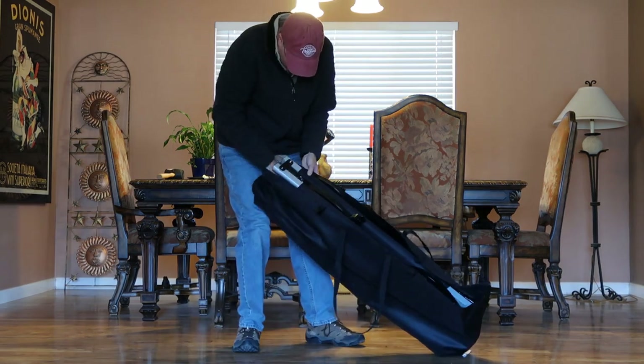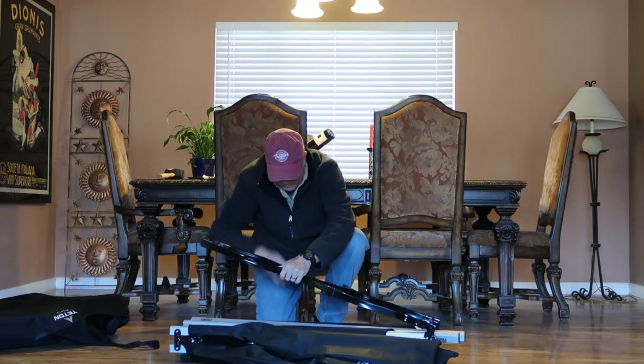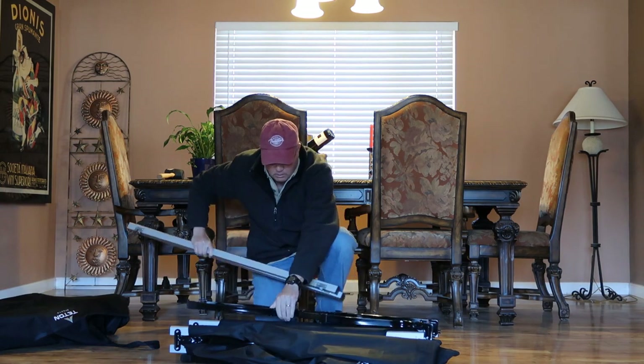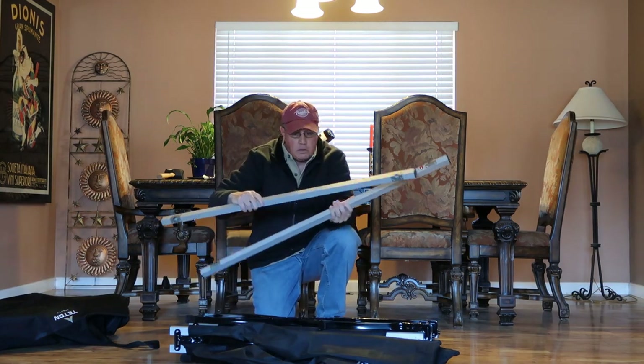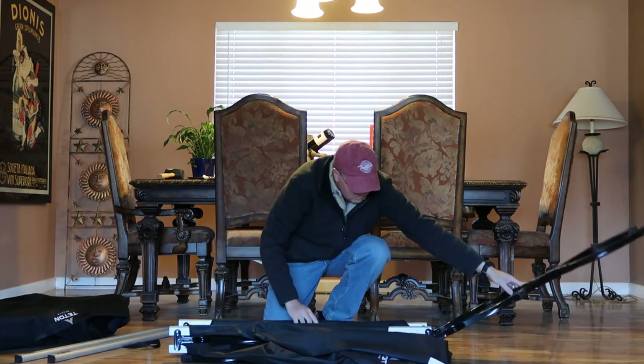The overall dimensions are 85 by 19 by 40 inches, and that's actually a positive. Although I must say, this thing — you're going to see in a minute — is absolutely massive.